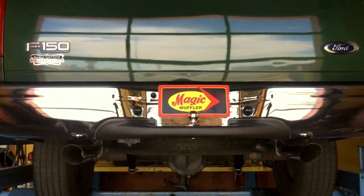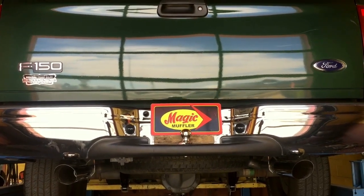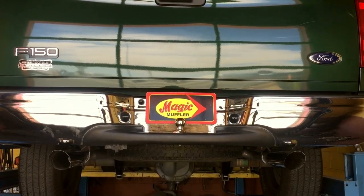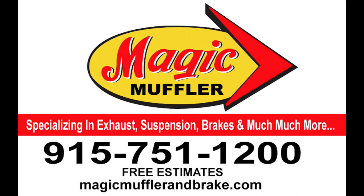Alright guys, there you have it. Like I said, definitely a much better sounding exhaust — really kind of mimics that V8 sound. It has a really nice throatiness to it without being too overly aggressive. So if you like this for your ride, come and get yours here at Imagine Muffler and Brake today.